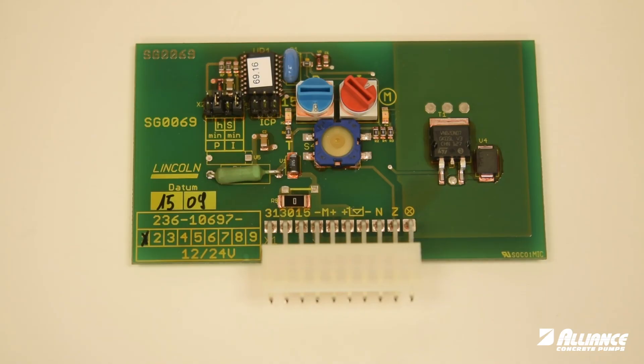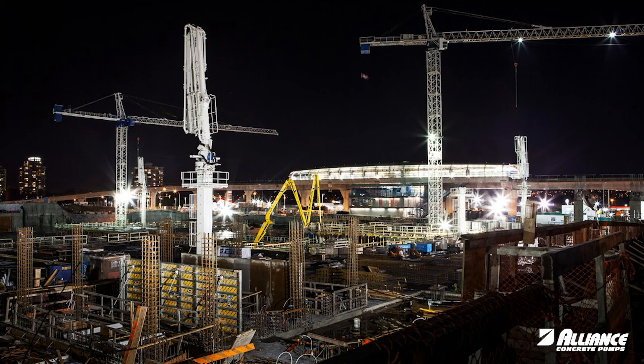Pictured is the Lincoln control card, and this is the new one that we're working with here. We are considering changing the amount of grease that you might need — you may feel you need more. An example would be a line pump job working on a placing boom or some really high pressure pumping.